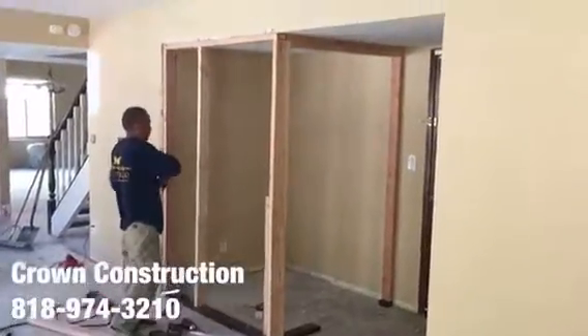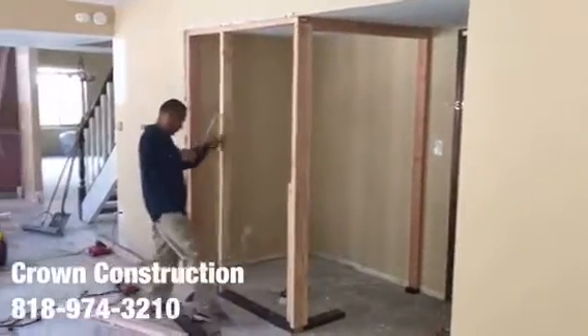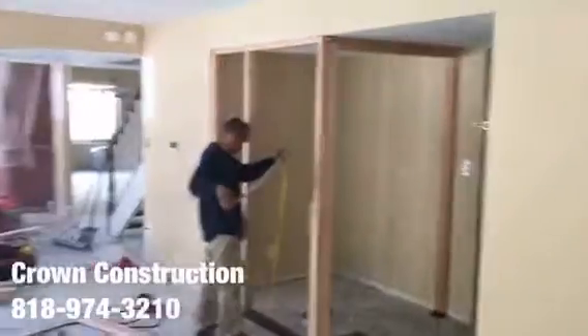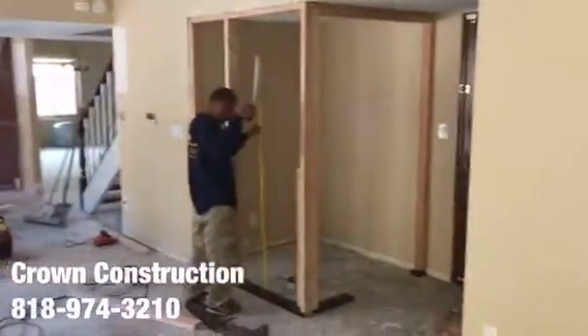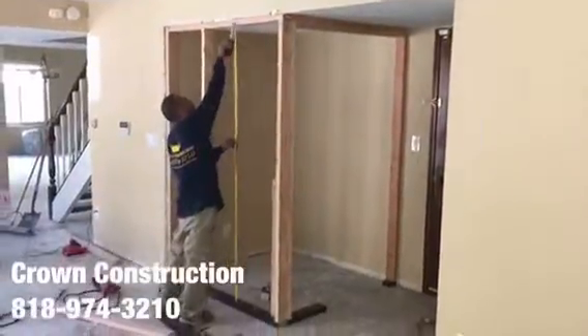Building a small room in the living room for a pantry — that's what it looks like. Here's the main house. The framing.